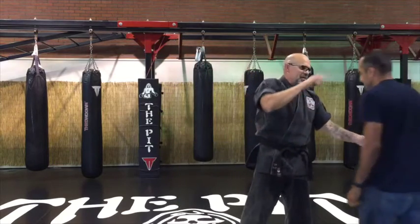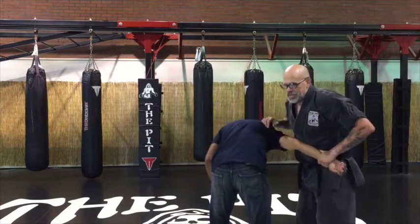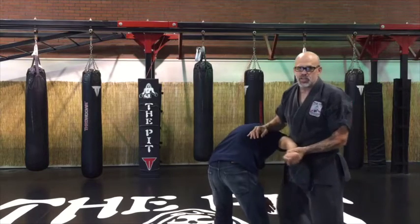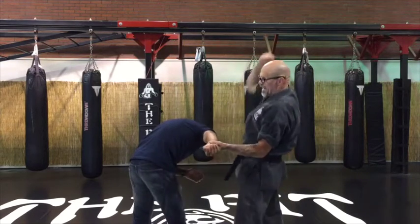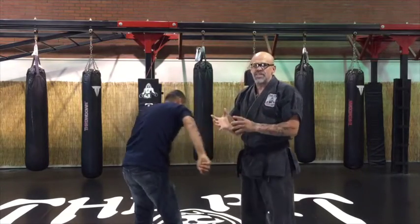Another time I might use a downward hammer blow is if it turned into some kind of wrestling and I got a hold of an arm. Say I'm here and I've got his arm — I just want to try to hurt him really quickly — I might try to do a downward hammer blow and try to break his arm. So that's when I use a downward hammer blow.